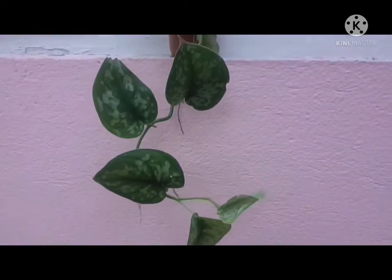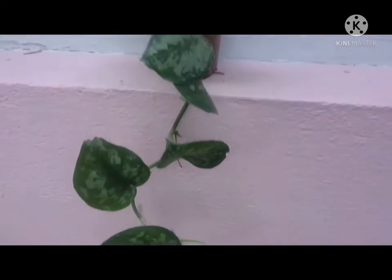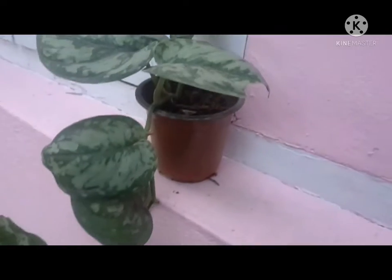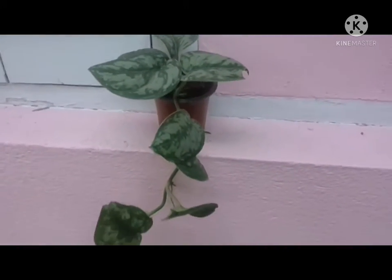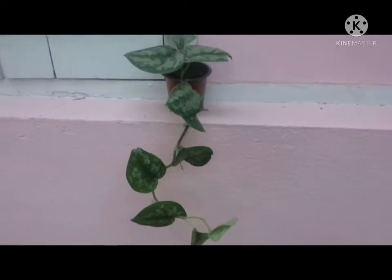Hello guys, I hope everyone is doing good. Today let us talk about my silver pothos that I have planted last year in a 3-inch pot. My pothos has matured and now it's time for repotting.